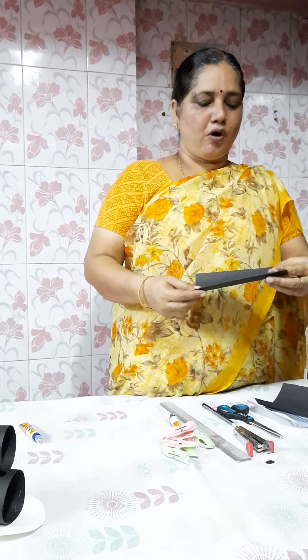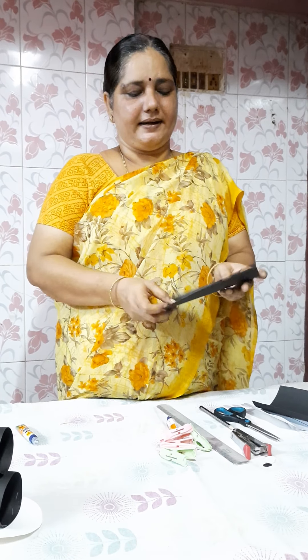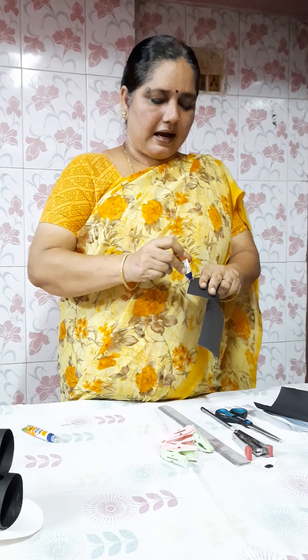Now we will start — we will take a small chart. The size of the chart is 15 by 9 cm. You can take 15 cm as the length and 9 cm as the width. Now we are going to apply a little gum to the corner of the chart.